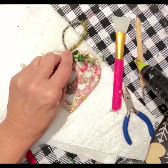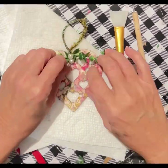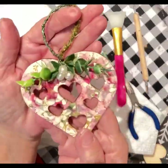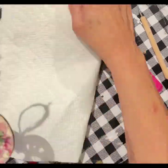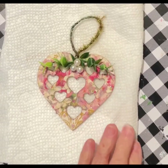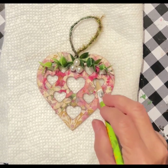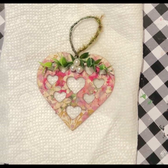Or a valentine package. I have my little decoupaged heart by fire and I hope that y'all like this. I hope you'll join me on Char's Art from the Heart and give me a follow.